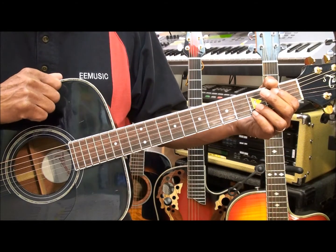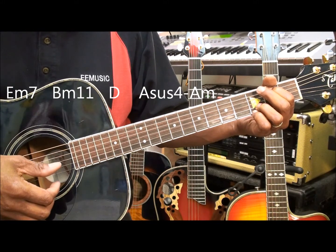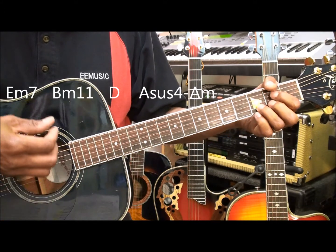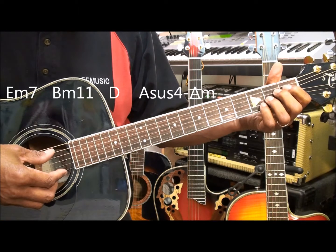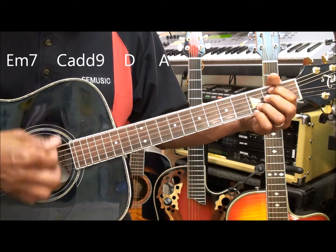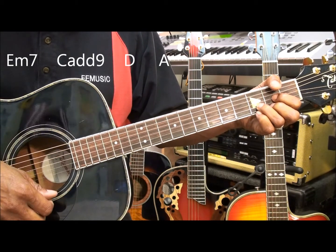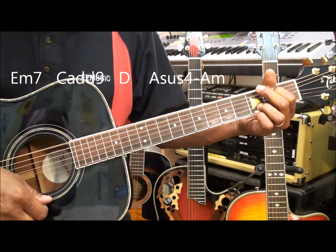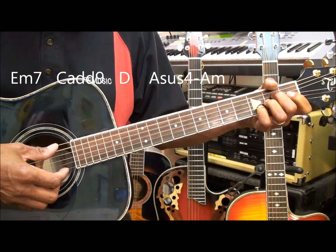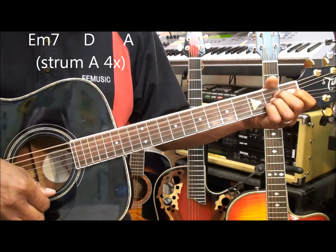In order to play verse 1, we're going to start with an E minor 7 chord. Strum it twice going downward. Move to a B minor 11 chord and strum it from the B string. Then D, and then A suspended 4 to an A minor. Back to E minor 7, C add 9, D, A. E minor 7, C add 9, D, A suspended 4 and A minor. E minor 7, D, A suspended 4 and A minor. And hold A for 4 beats.